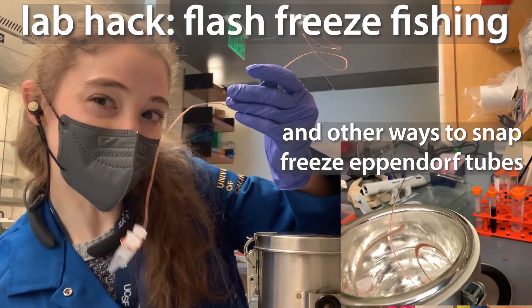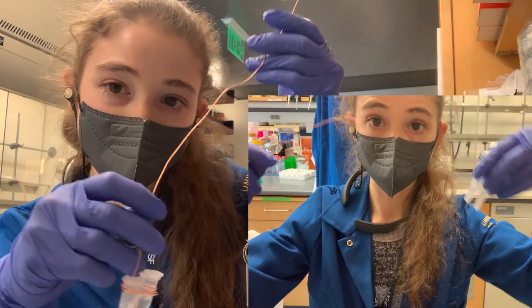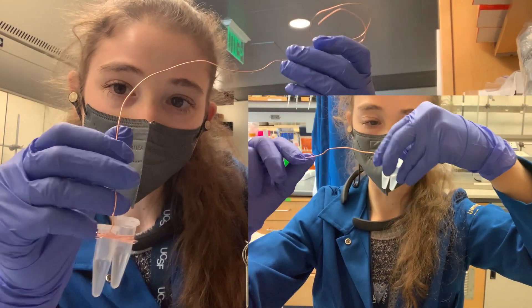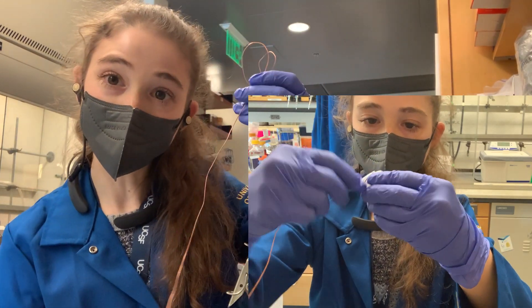Do you have a tube you need to flash freeze? No fish! Fish and liquid nitrogen. Today's lab hack is you can use a wire, wrap it around some tubes, and now you can use this when you need to flash freeze your samples.